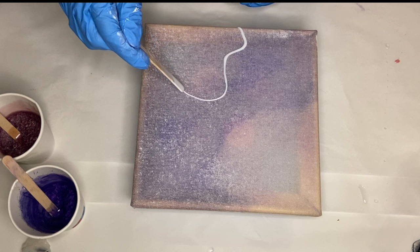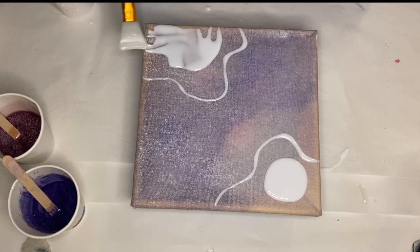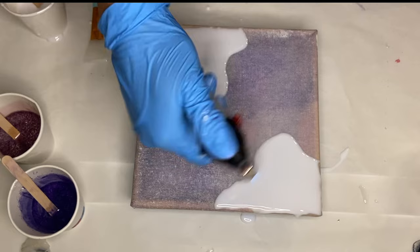I start off by taking my white pigmented resin and outlining where I want to place my glass. Then I fill in that area with my white pigment to place the glass on top. I use my silicone makeup brush to help spread out the resin, and I quickly go over it with my torch gun to pop any air bubbles.